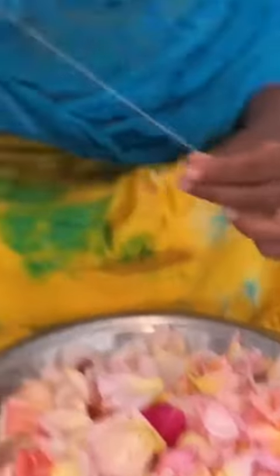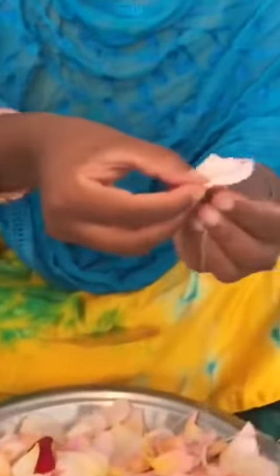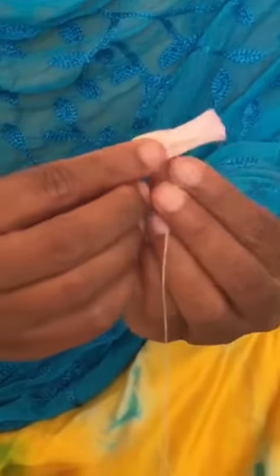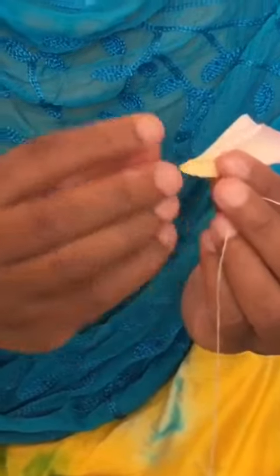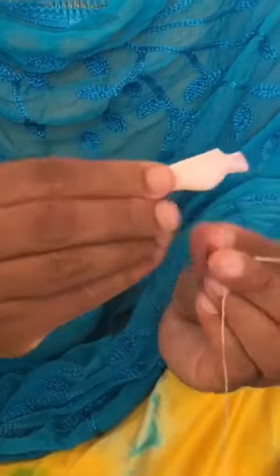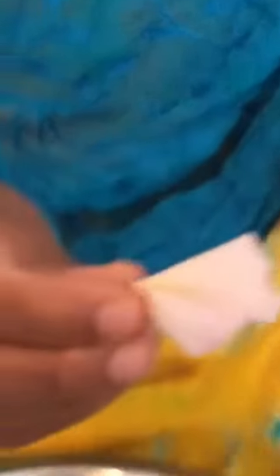For that we need rose petals, needle and thread. First you have to take one rose petal and fold half of the rose petal, and again fold like this — one side and one more side fold like this. The shape will come like this.